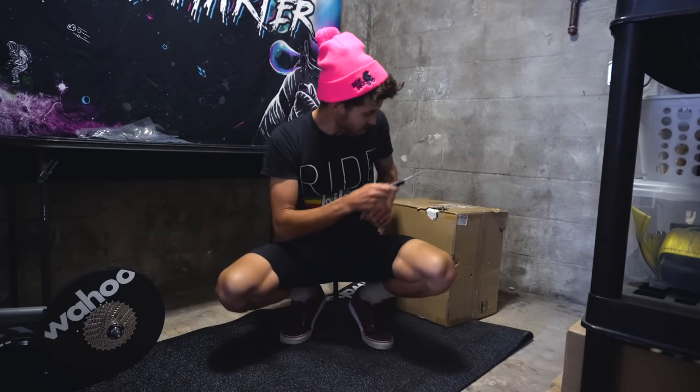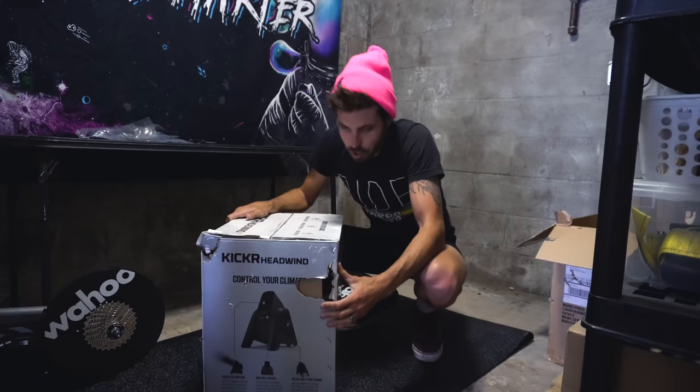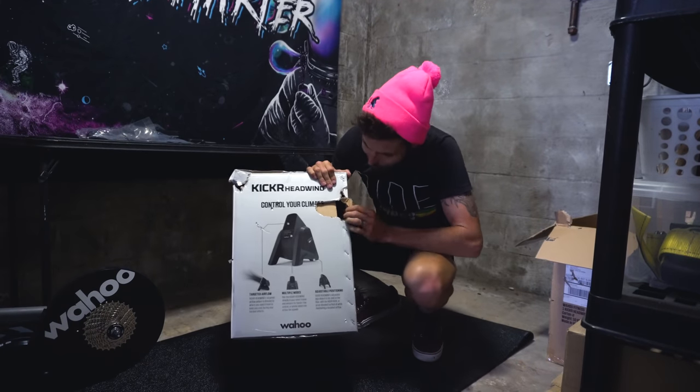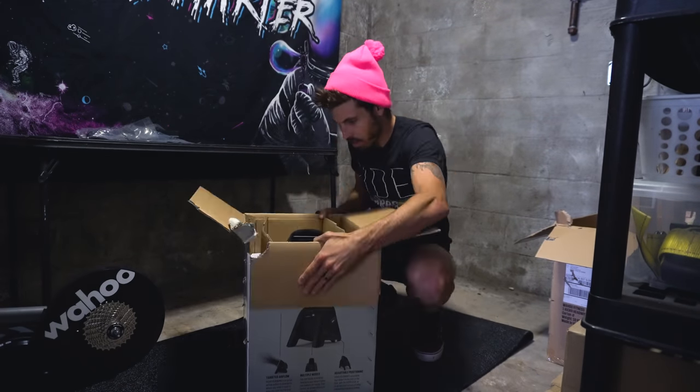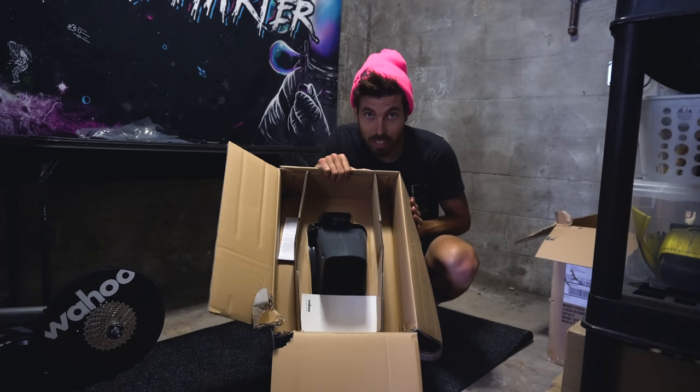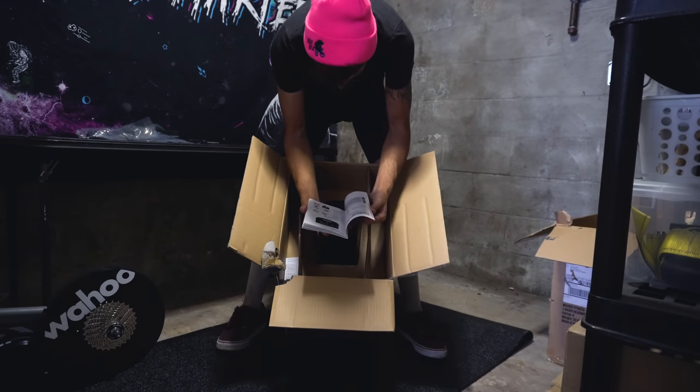Oh dude, do you see what the bear did? The bear just wrecked this. That looks pretty dude — it looks very futuristic. Quick starter guide — this looks complicated.